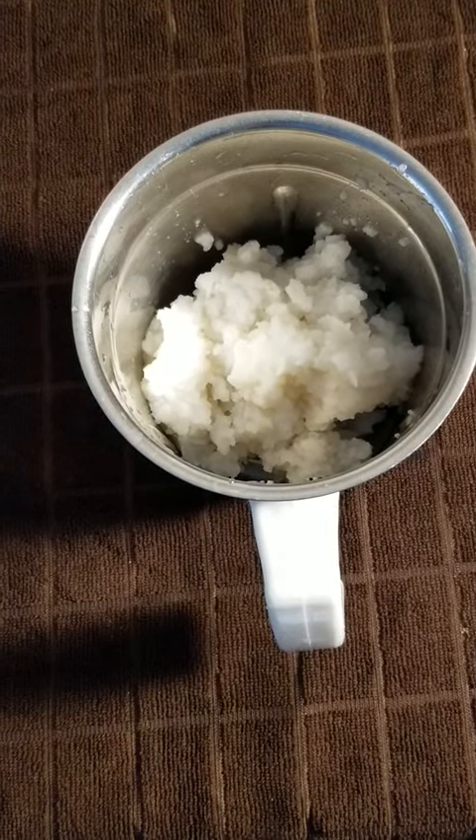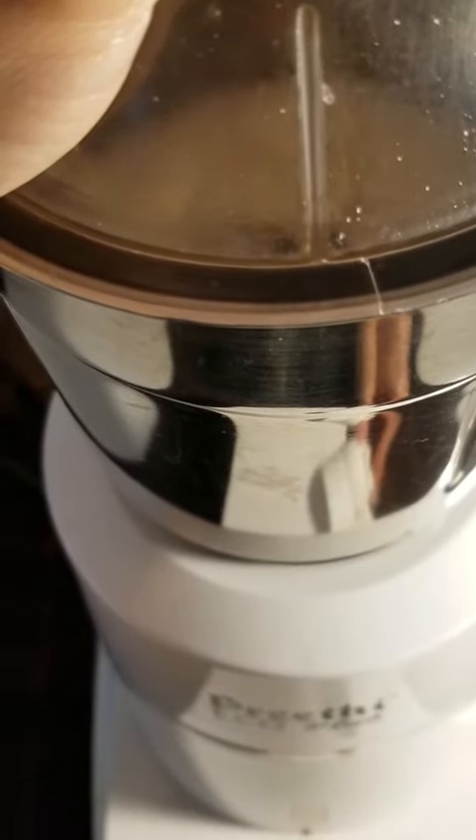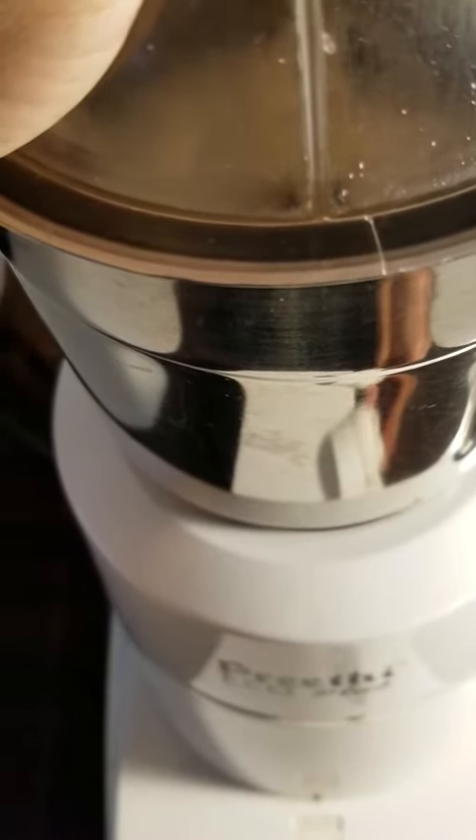take the poha in a mixie and grind it. Make sure to grind really smooth by wiping down the sides several times in between grinding. It should be smooth.